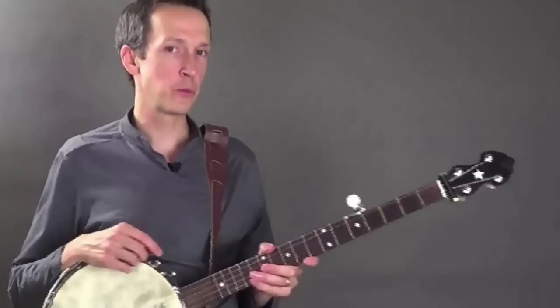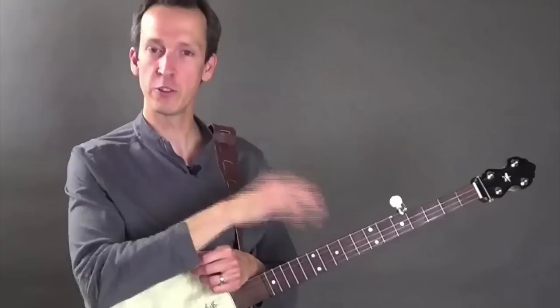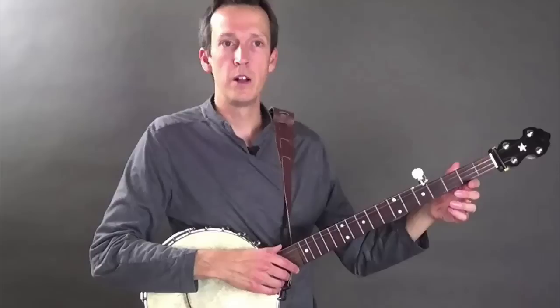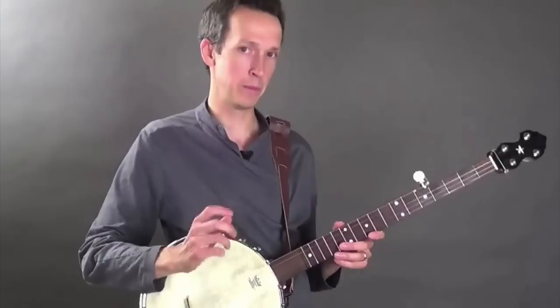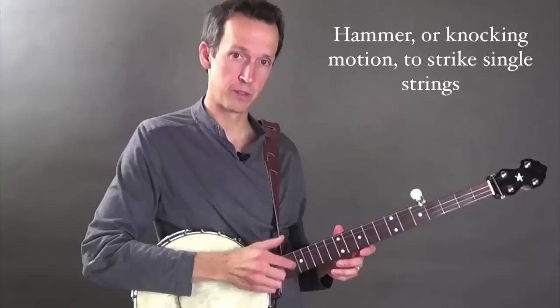In claw hammer banjo, almost all of the movement you'll be making is going to be at the wrist, and you can think of the wrist as having two primary degrees of freedom. You can either move it side to side, as you would if you're shaking off some water from your fingers, and you can also move it up and down, as you would when you're knocking on a door. Most of the time, the movement you'll be making is the hammering motion — the up and down movement of the hand. Sometimes claw hammer is also referred to as knocking-banjo or rapping-banjo for this reason. The hammering motion is the motion you'll be using to strike individual strings, like this.